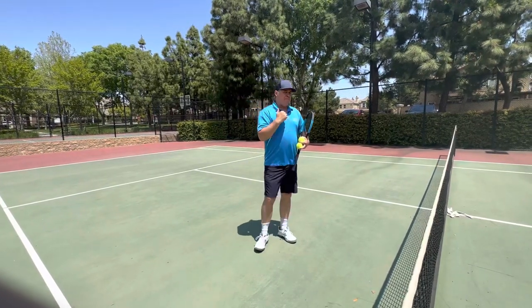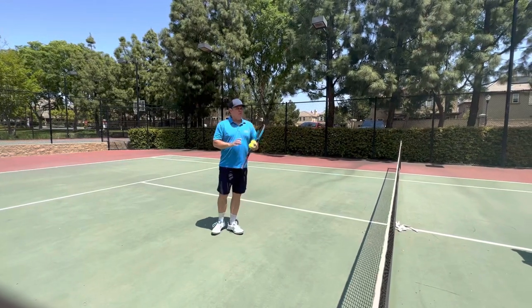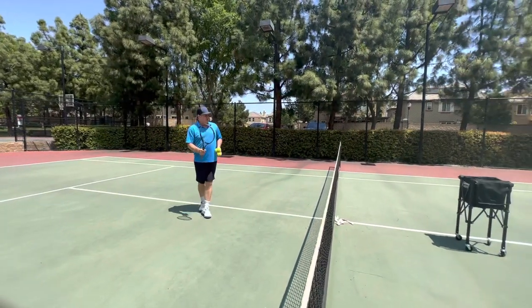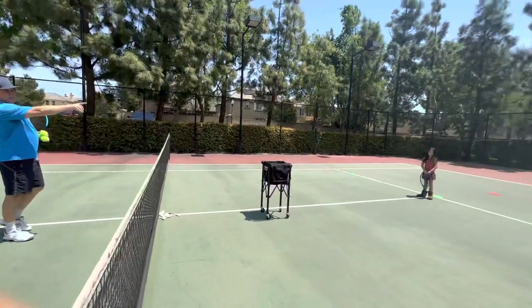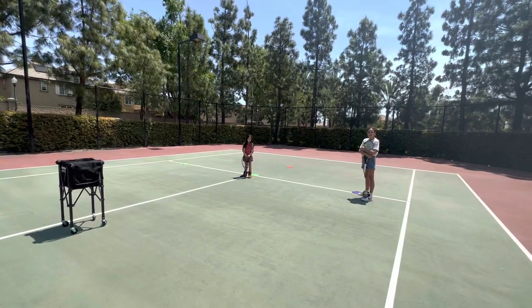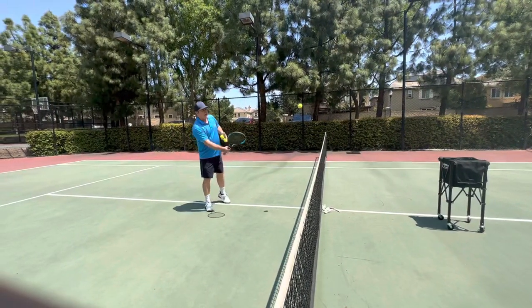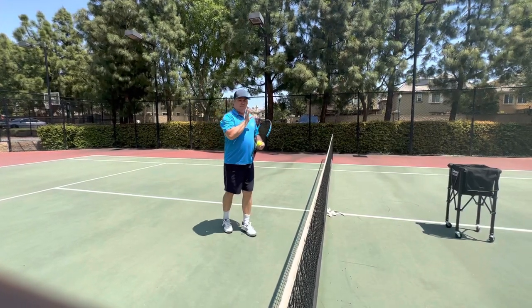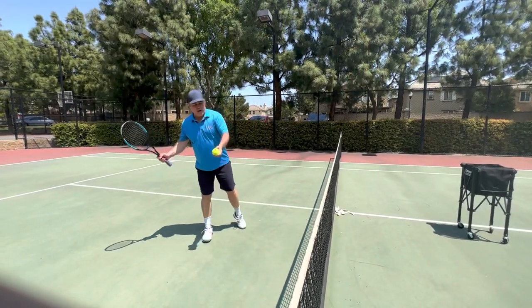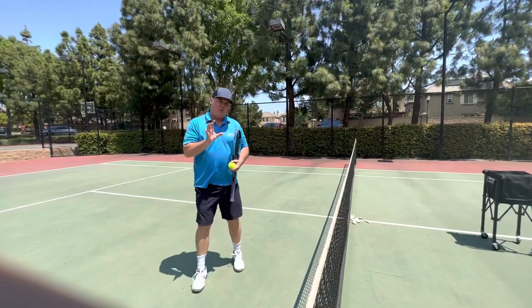Here's the first thing. With feeding in the peewee class, you never want to racket feed. I'll demonstrate a couple of racket feeds. I'm here with my daughters again, Ellie and Bia. I'll demonstrate a racket feed — I'm racket feeding to Ellie. You don't want to do that in the peewee class. The reason why is it's too difficult to get the perfect racket feed.